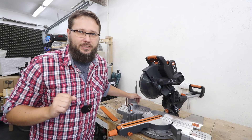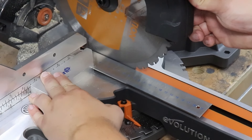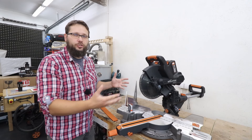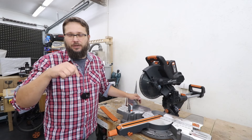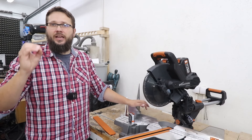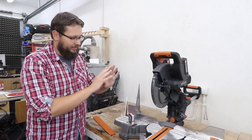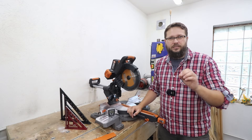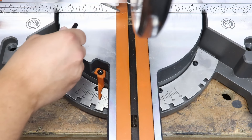In today's video we're going to be looking at accuracy. We'll see how accurate this machine is straight out of the box. In my last video I put it together and showed you more or less all the features. If you've missed that video I'm going to leave a link down below in the description. So yes, accuracy out of the box — I've not set this machine up as I put it together, so we'll see how accurate it is straight out of the box.